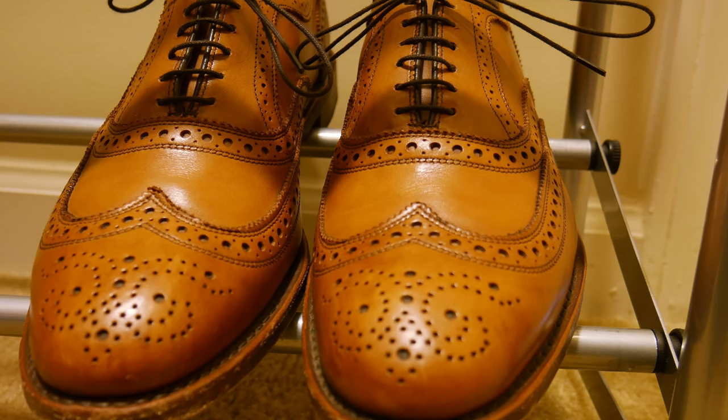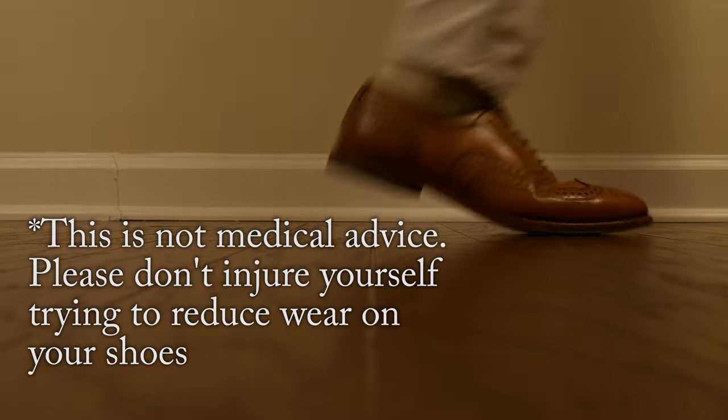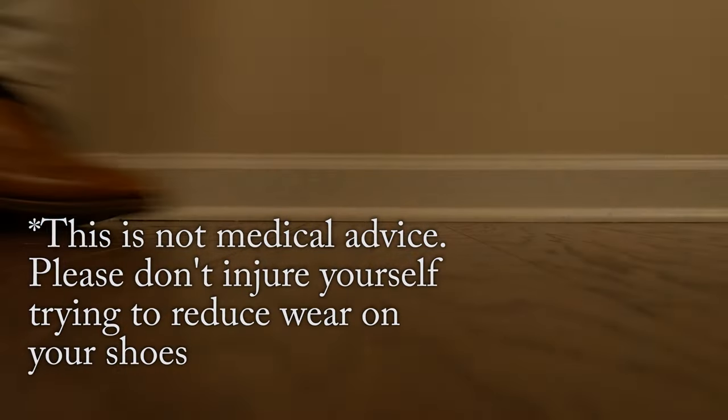If, like me, you're looking to reduce wear on the toe of your shoe — whether it be a leather-soled shoe or you just want to reduce the amount of creasing across the vamp — you will want to work on the way you walk. I'm not talking about some weird duck walk, just a normal walk, but applying a little bit of dorsiflexion. That means lifting the ball of your foot up when you walk.